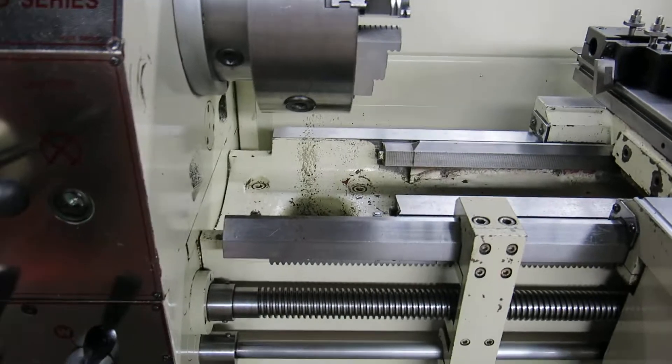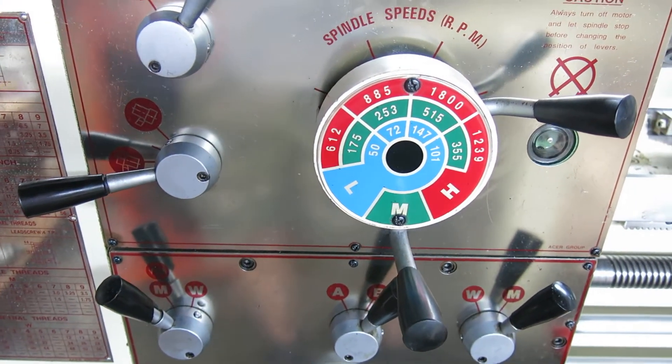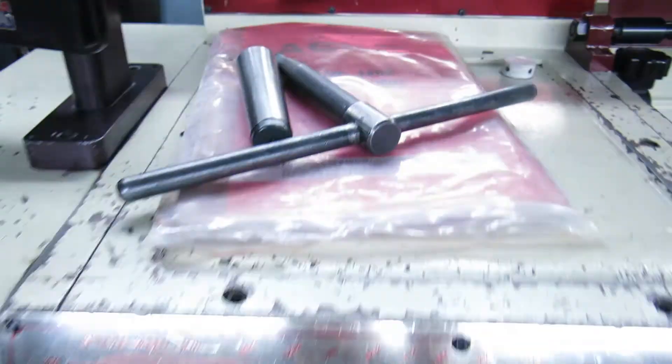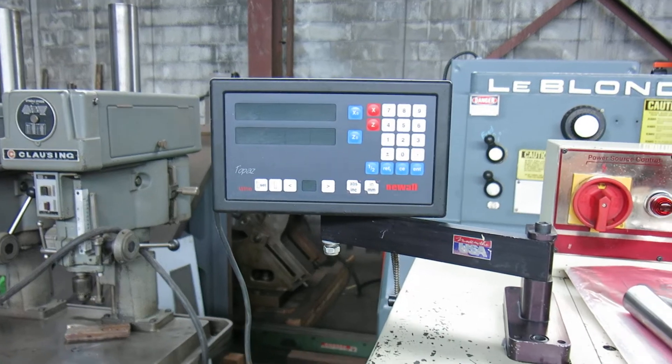It's a gap bed lathe with speeds from 50 up to 1800 RPM. We have the manual and we have a Newell digital readout.